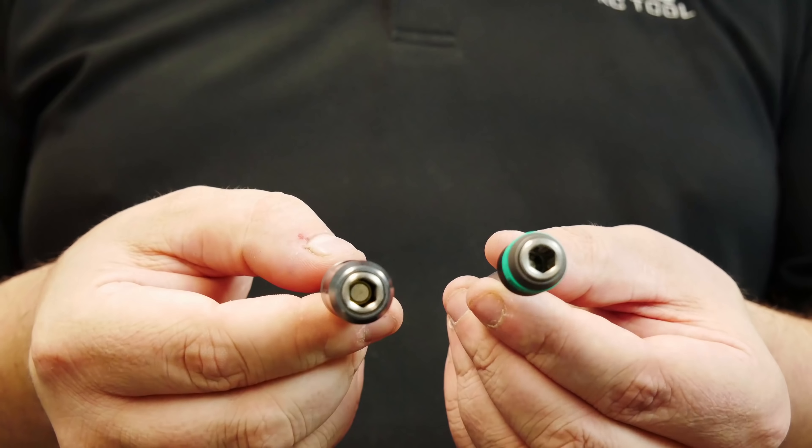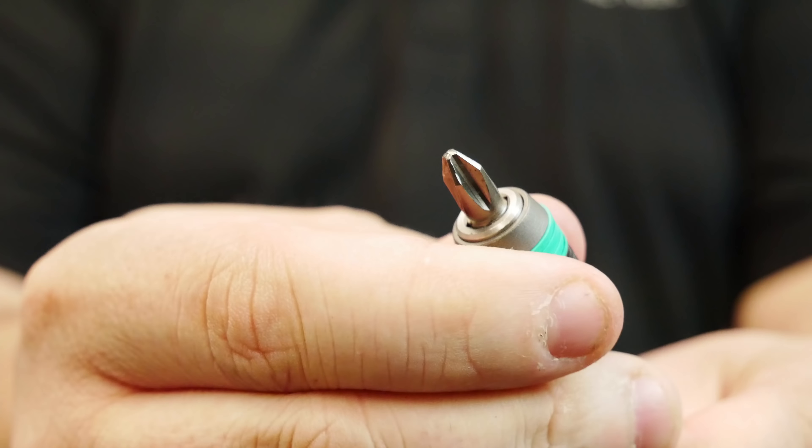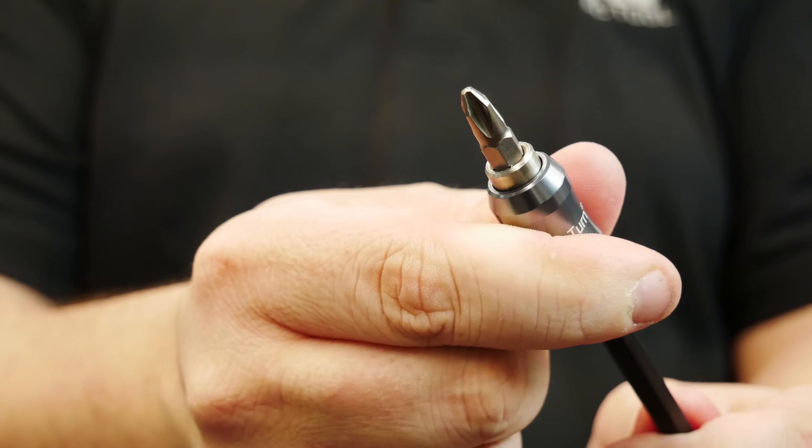Both have locking mechanisms that lock the bit in, they both have a magnet inside, and they both come in various lengths. The main difference between them is that the Wrap Adapter has a slightly smaller and slimmer locking mechanism. On the Wrap Adapter, you push towards the bit to release the bit, and on the Wera ProTurn, you pull away from the bit to release it.